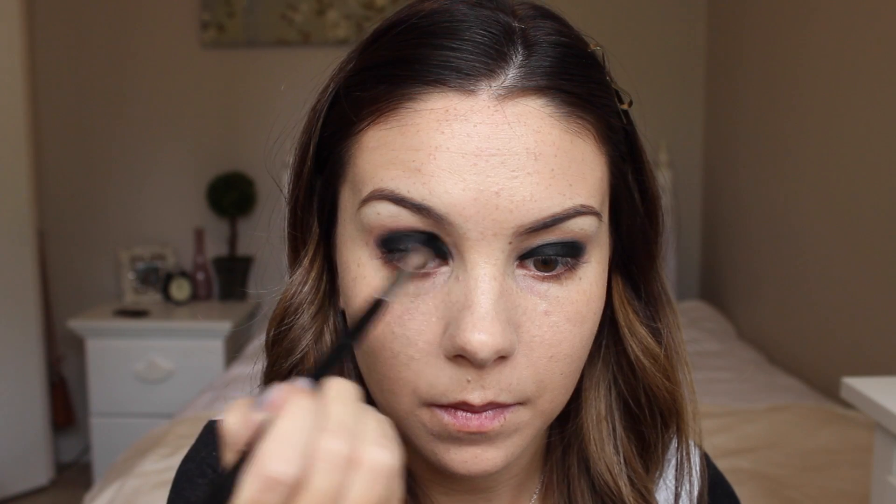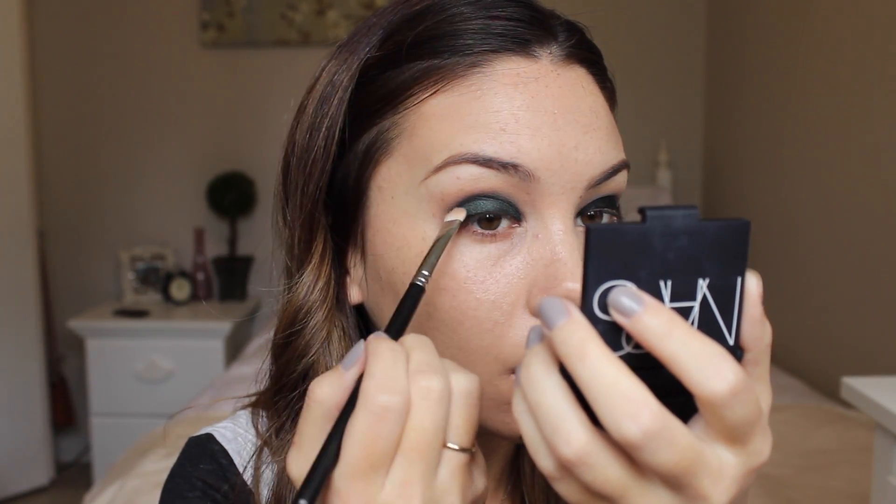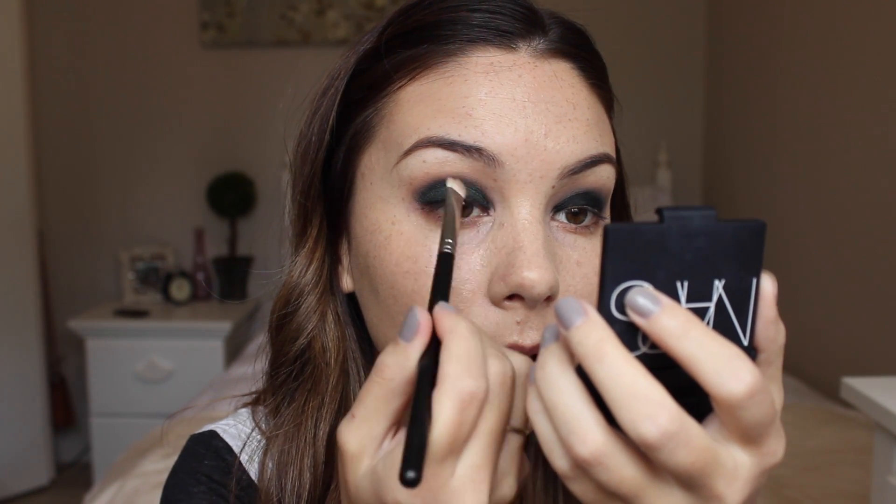Now that I have the black all over my lids, I'm going to go in with a tapered blending brush and use the color Creme Brulee to blend over the edge once again. I'm now going to go in with the color Envy by Makeup Geek and apply that using a flat shader brush. Then I'm just going to take a bit of Mocha and blend that just on the edge of Envy.